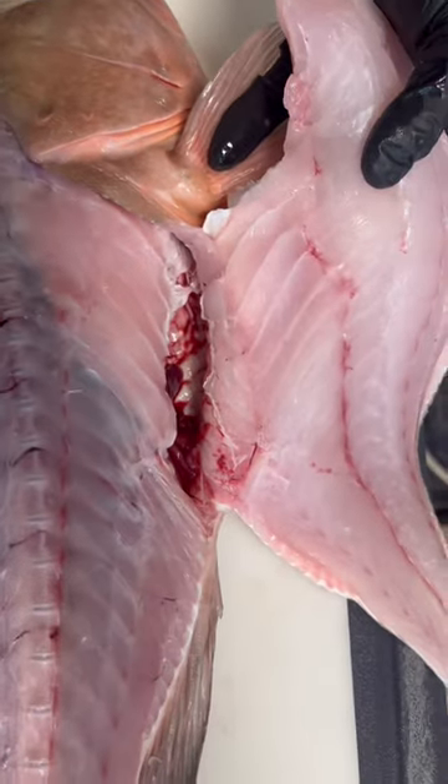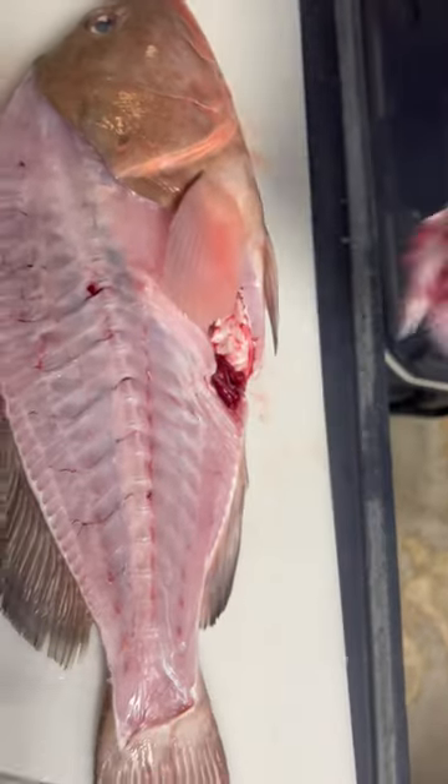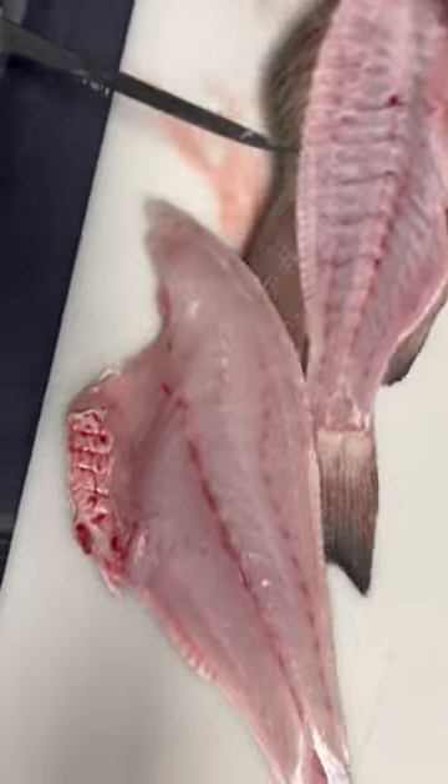Here's where the rib bones end. Once you get to the end of the bone, you can cut down at a harder angle so that way you make sure you don't lose any of the meat. And there you go.